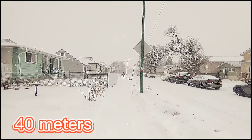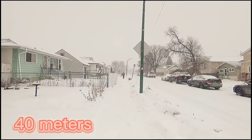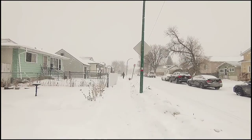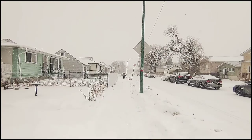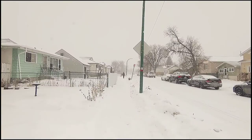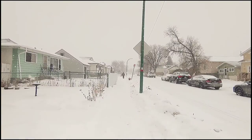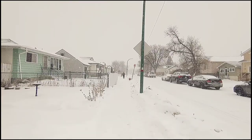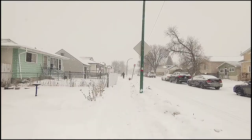Now let's go to 40 meters — 40 meters away from my camera. I hope you guys can still see me and hear me clearly. It's a bit windy with some snow. What if I turn my back to the camera? Did you hear me okay? Test mic, one two three. Please subscribe and like this video!